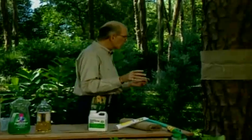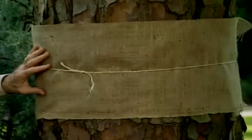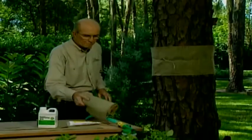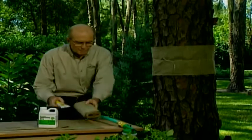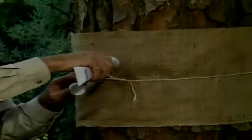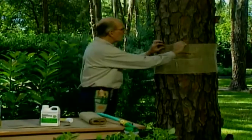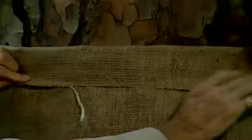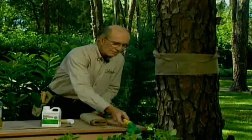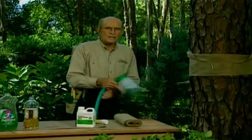To stop creepy crawlers like gypsy moths and tent caterpillars, put a piece of burlap around the tree — available in rolls at any garden center. Apply a pest barrier, which is a tacky, sticky substance that comes in tubes like toothpaste, all the way around the tree. Wrap the burlap over it. As insects crawl up, they'll crawl underneath to hide and stick. If you use the right spray and the tacky substance, you'll be just fine.